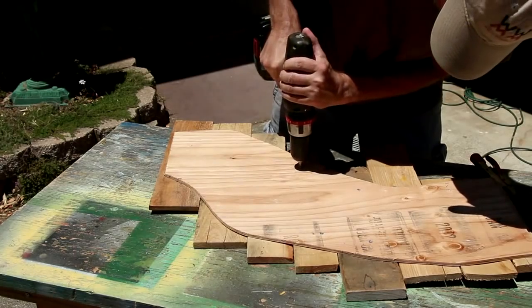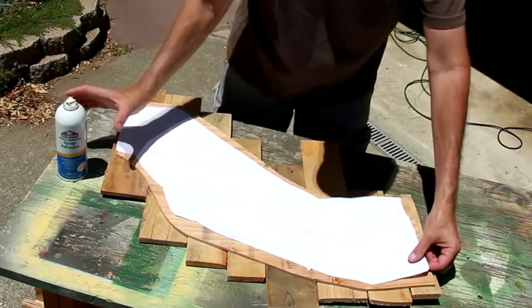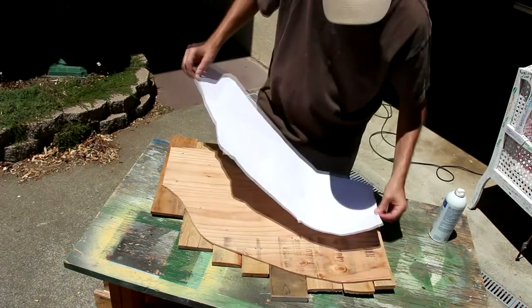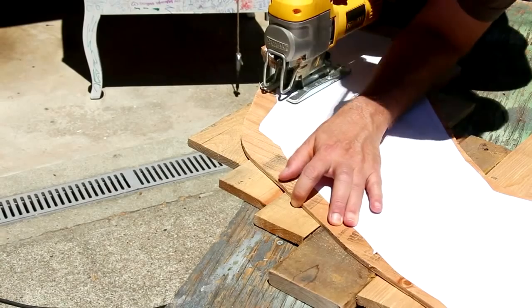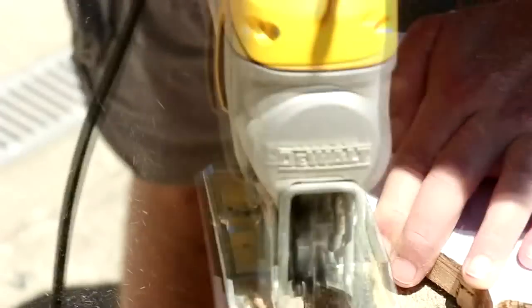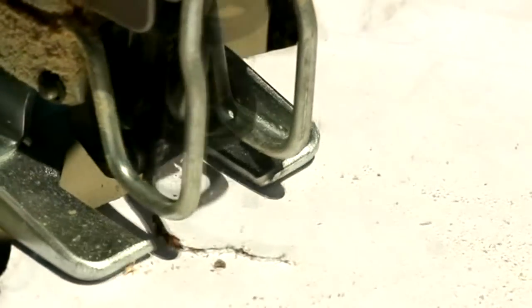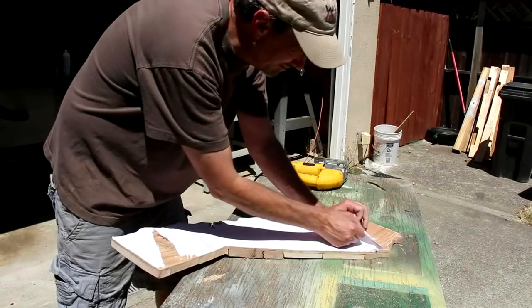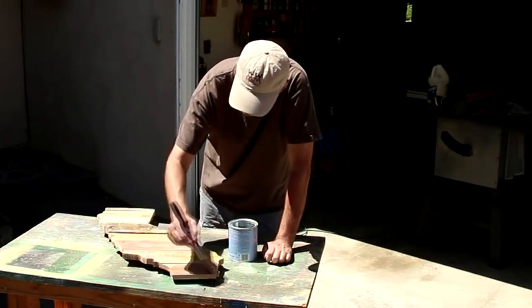I'm going to glue the template onto the back side, which means I'm going to have to flip it around, but I can still see the line — this is just spray adhesive. The bay area looks a little tricky. I'm not going to sand this or clean it off; I'm just going to apply a few coats of an outdoor varnish.